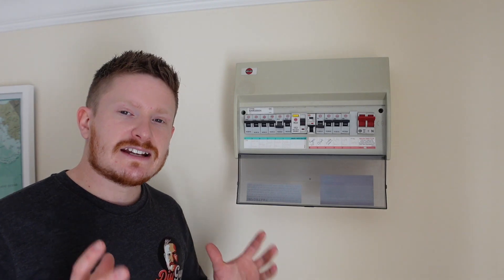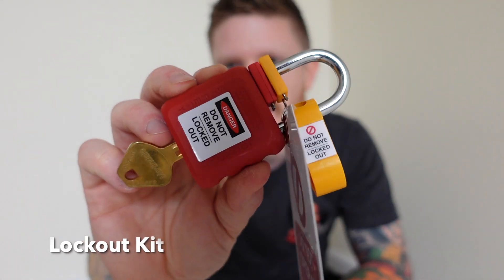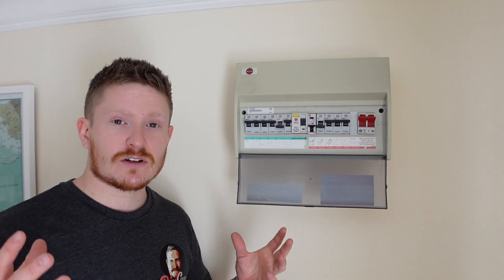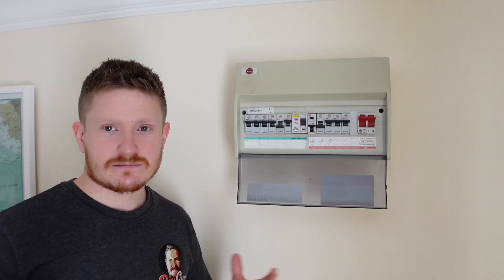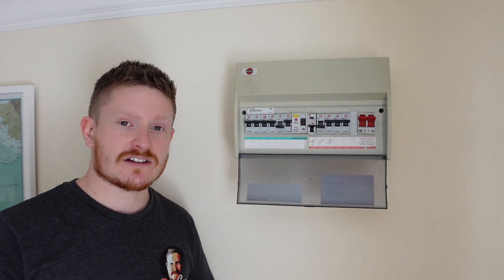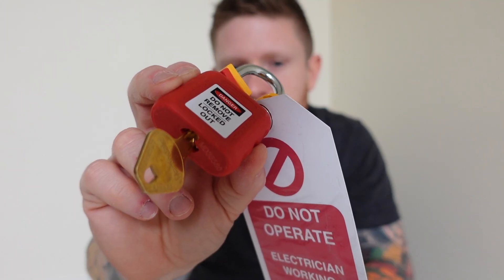Don't forget, all the products and links to them will be in the description below if you want to go and grab yourself some. The next little tool we need to use is a lockout device, because we don't want anyone to come along and turn this breaker back on. Let's say someone doesn't know you're working on the electrics in the house — they think the sockets have gone off, they come along, they switch it on, and guess what? You're going to get a nasty shock. So this is a lockout kit and I'm now going to show you how to use it.